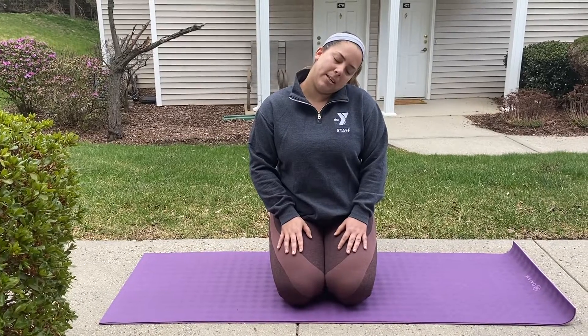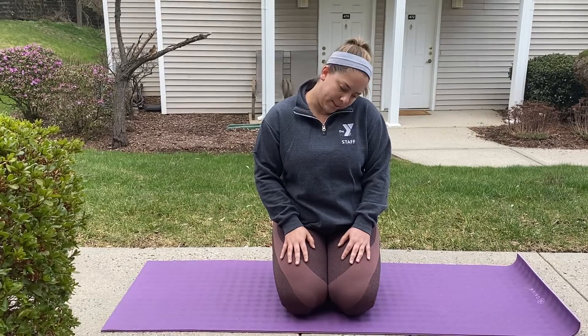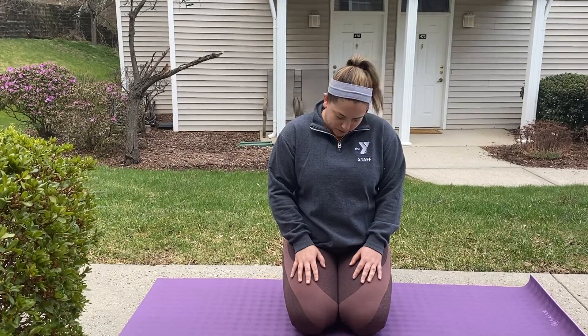Inhaling through the nose, counting in your head, trying to hold that breath, and then exhaling fully for that equal amount of time that you inhaled. You can continue doing this for a couple of minutes if you'd like, or you can begin to bring your left ear down to your left shoulder, chin to chest, and we'll just do a few circles with our neck, all the while focusing on our equal ratio breathing.